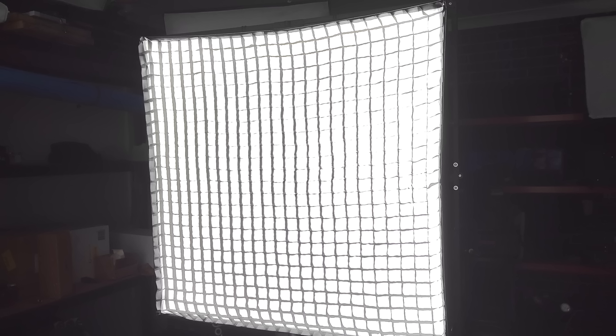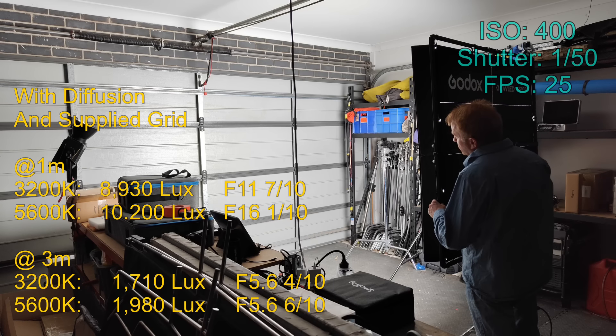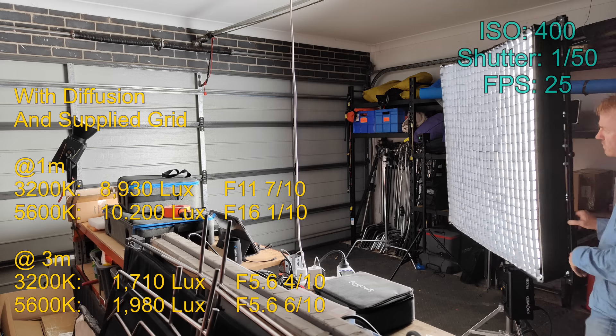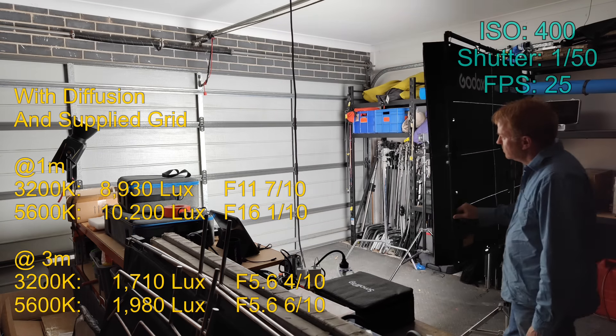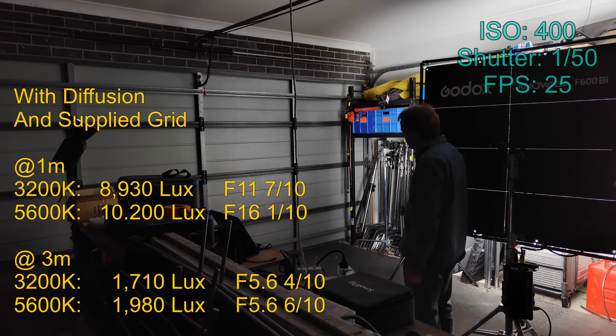Next let's try this with the supplied grid. For me the cell walls here are either not long enough or the cells are too big. It has definitely reduced the beam angle - it looks more like the beam angle I'd get off a 2x1 soft light.